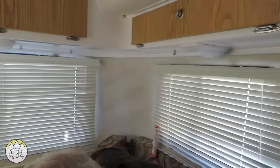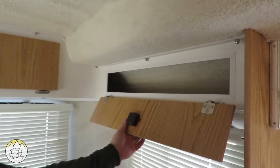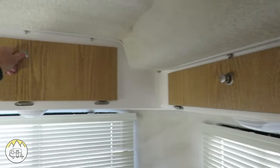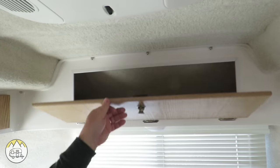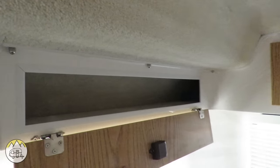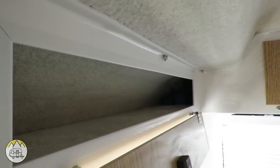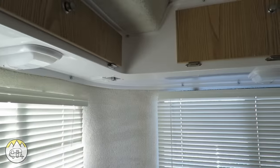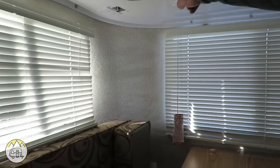Windows surround all three sides and there's storage above. Starting on this side, there's a storage compartment that goes all the way back to the rear. There's a large storage compartment across the back of the trailer, and another storage compartment on the other side that also goes all the way to the back. This unit doesn't have the TV mount — the buyer who ordered it did not want that option.